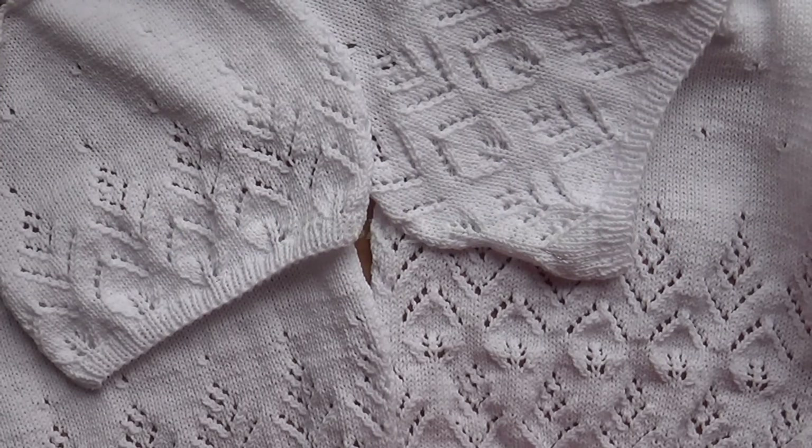Теперь отправляю футболку в стиральную машинку. Как я стираю вещи обычно, вы можете посмотреть в моём ролике — ссылочку оставлю в описании. После того, как она высохнет, будем примерять.